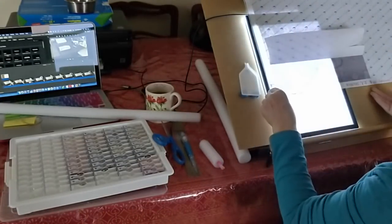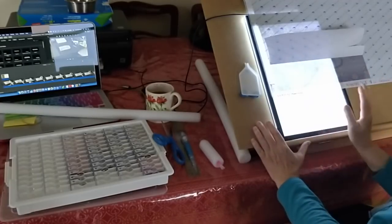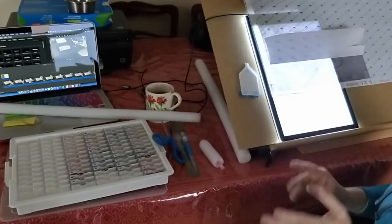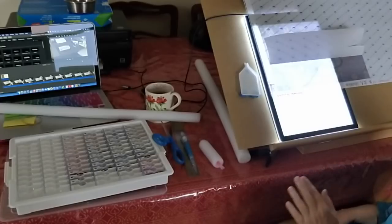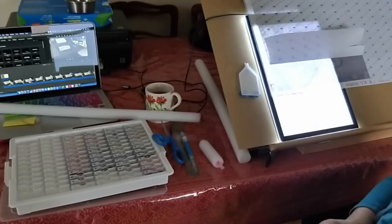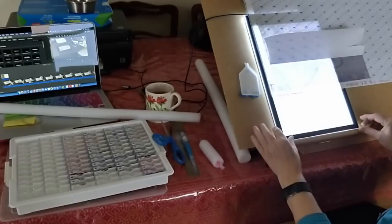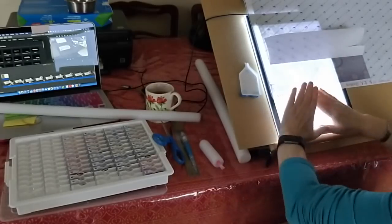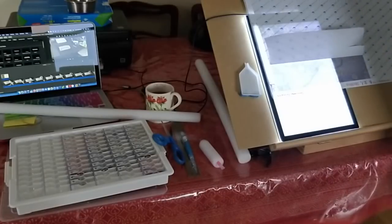I find the light pad helps me work because I started without one. I think I did my first two or three 30 by 40 diamond paintings without a light pad, but I stopped that because I was straining my eyes so much to see. With the light pad I don't have that problem.